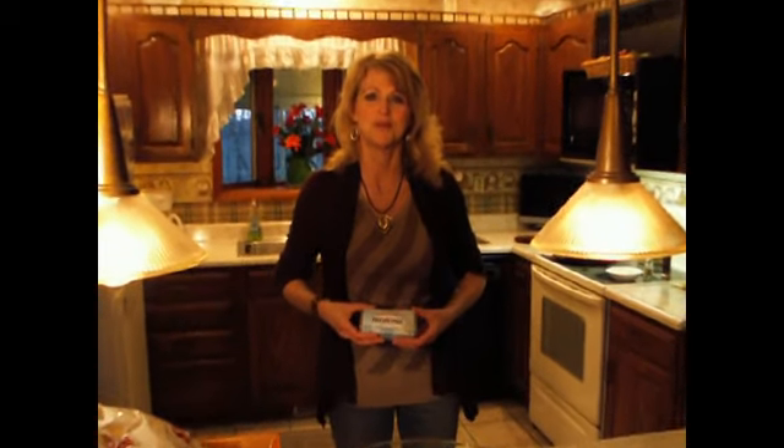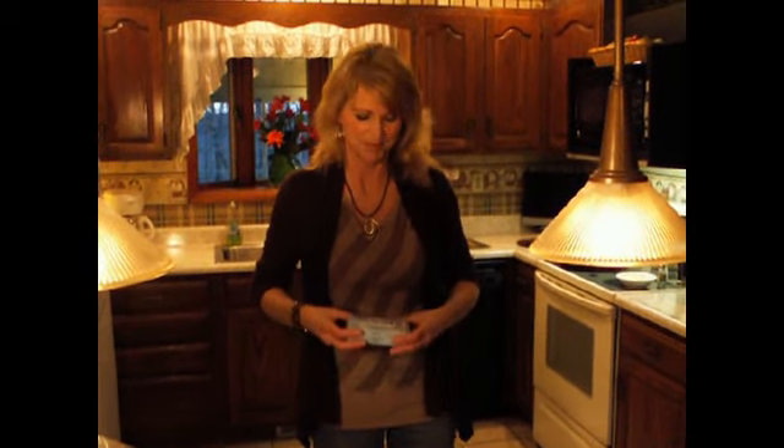Hi, I'm Linda Birch. I'm from the Northern Panhandle of West Virginia, and I'm going to enter my taco dip in the Real Women of Philadelphia Cream Cheese Contest with Paula Deen.